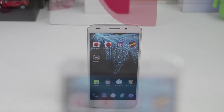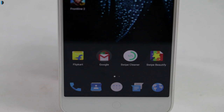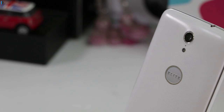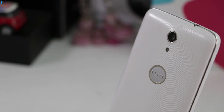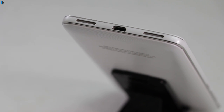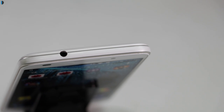Above the display, there are some sensors along with an earpiece and an 8MP front shooter. Below the display, there are three touch capacitive buttons. On the rear, there is a 13MP primary camera with LED flash, secondary microphone, and elite branding. On the bottom edge, there is a primary microphone along with a charging port and speaker. On the top edge, there is a 3.5mm audio jack.